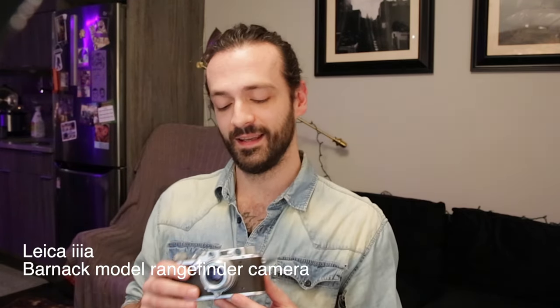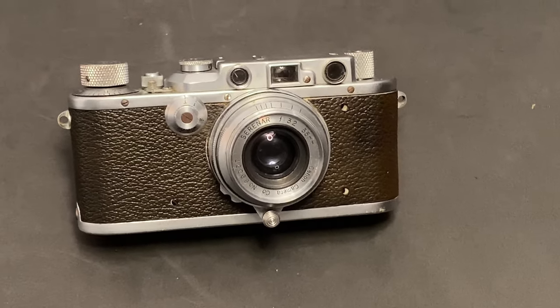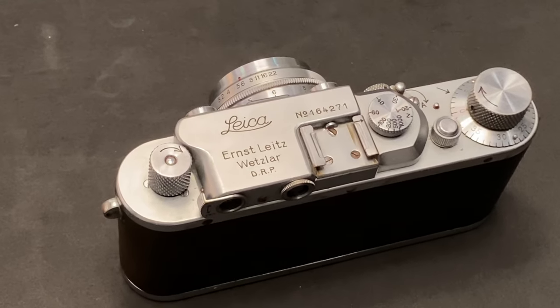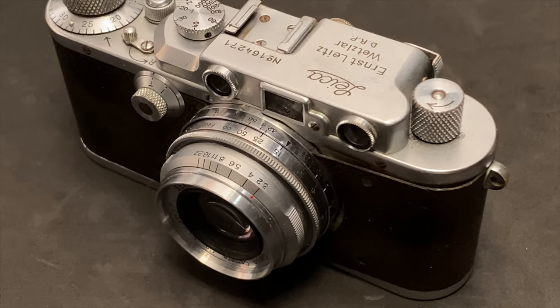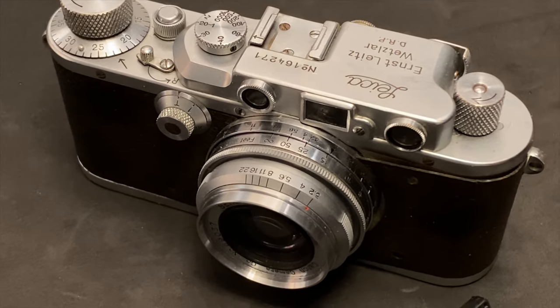All right, today we're going to be talking about this old camera, a Leica 3A. This thing is pretty crazy — it's super quirky. I was so excited to get my hands on one and kind of go through it and shoot with it. So that's what we're going to do today: go over a little bit of the history, how to load it, use it, and shoot it, and then some of the weird quirks about this because it is a very unique process and workflow.